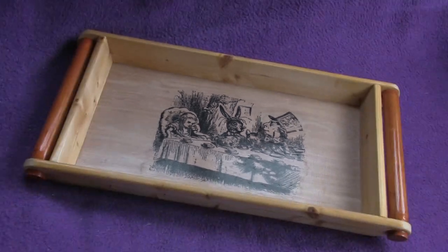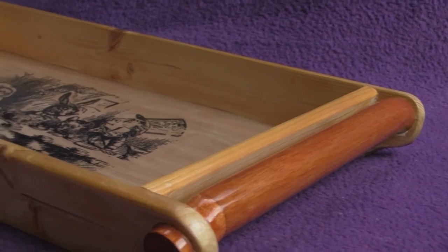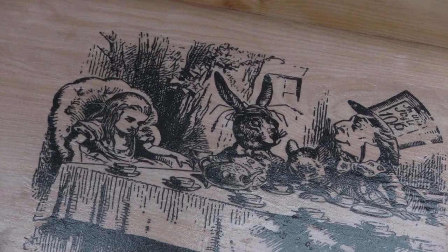And here's the finished tray. Thank you for watching the video, I hope you enjoyed it. Please subscribe to our channel for more craft and woodworking projects.